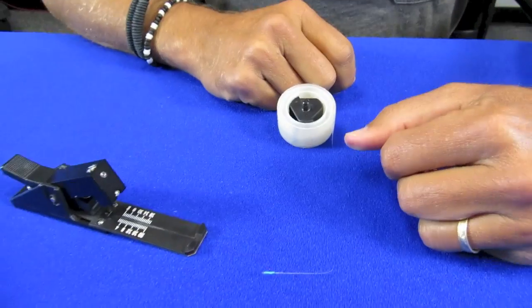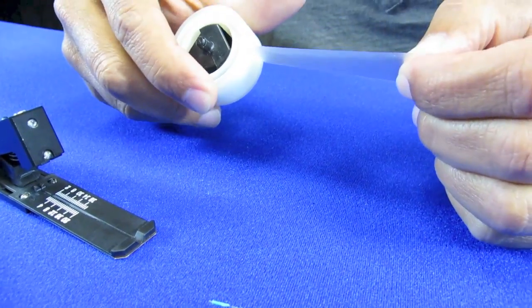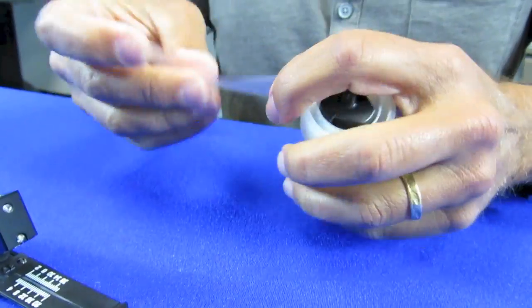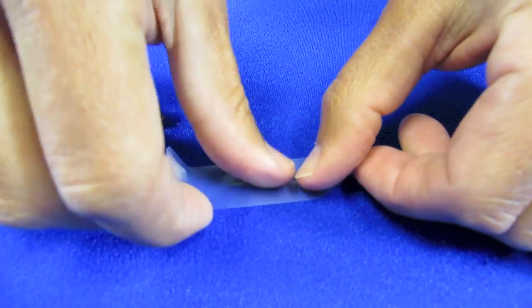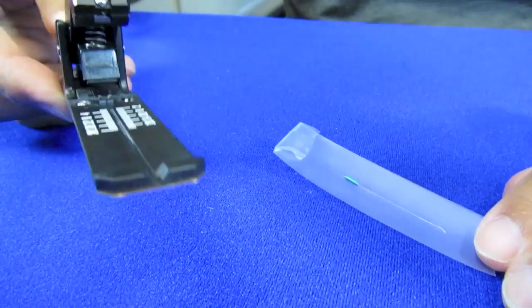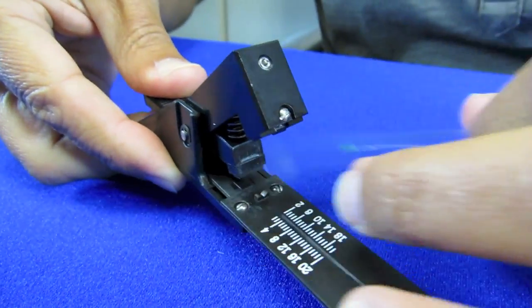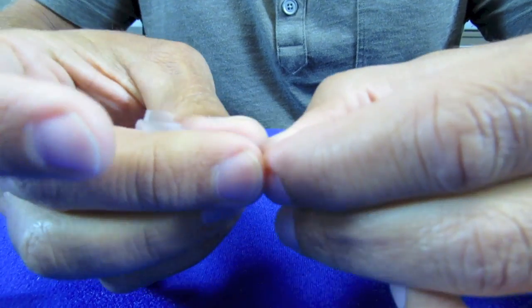After you've stripped the fiber, or if you've accidentally cut a piece of fiber, you want to dispose of that properly. One way to do that — just take the clear piece of tape that we had before, and collect that piece of fiber, along with any pieces that are still within the cleaver. You can wrap this up and then throw it away.